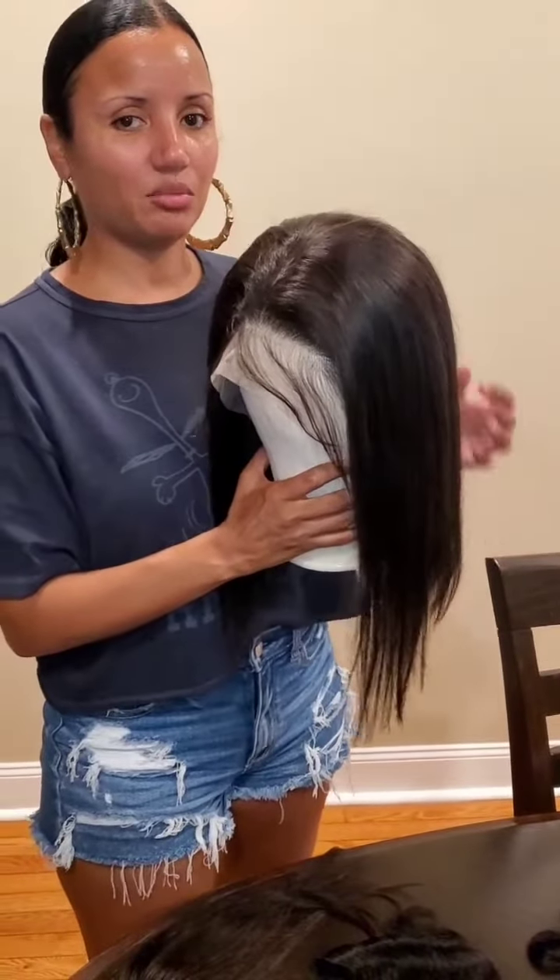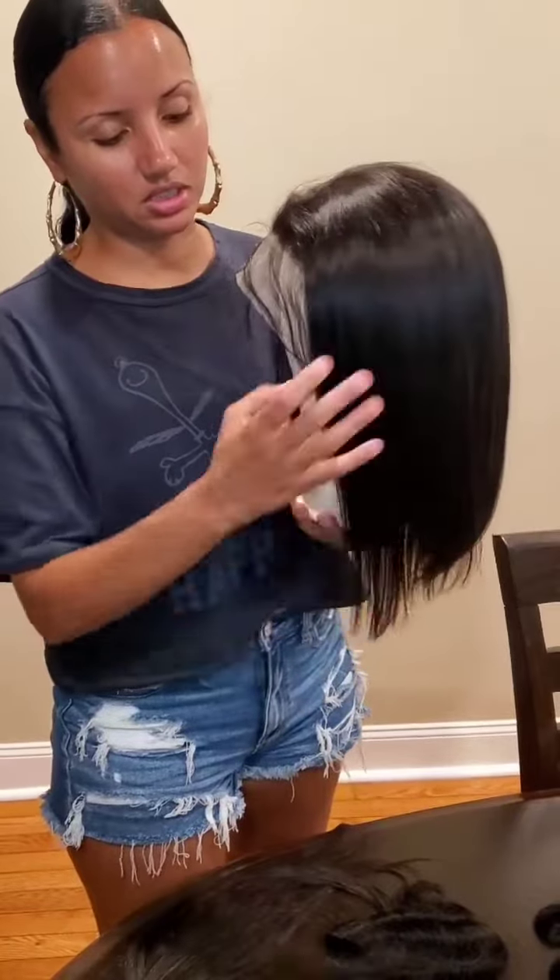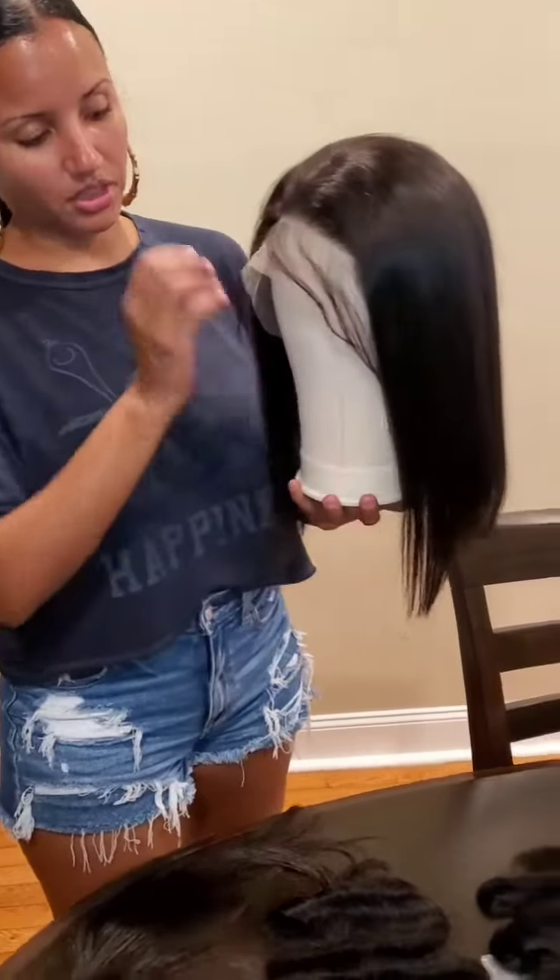What's up, Glamour Dolls? I hope everyone is having a blessed day. So I just wanted to showcase some of our units. Right now I'm holding a 14-inch unit — it's longer in the front, shorter in the back.